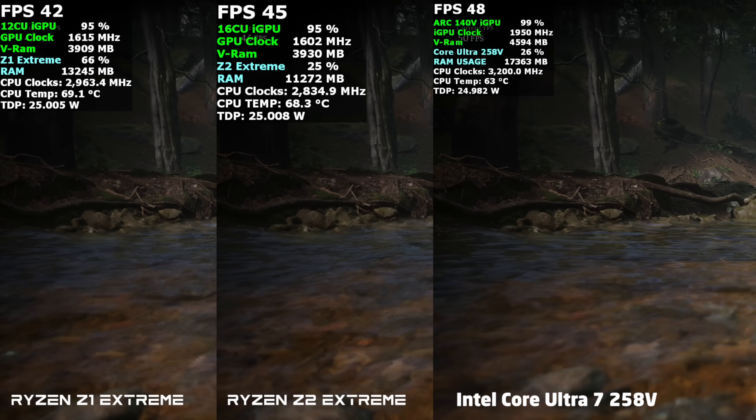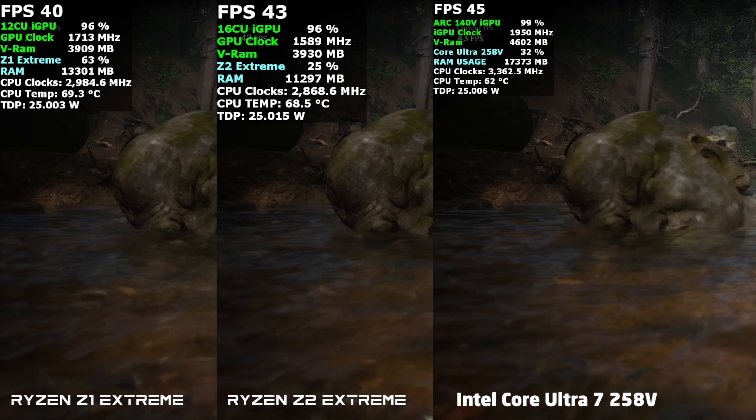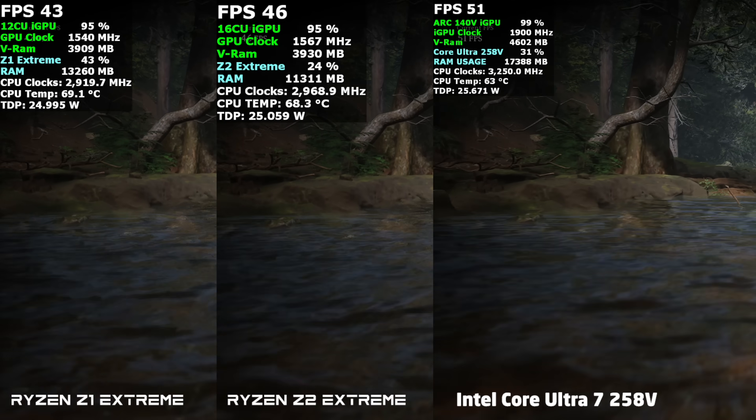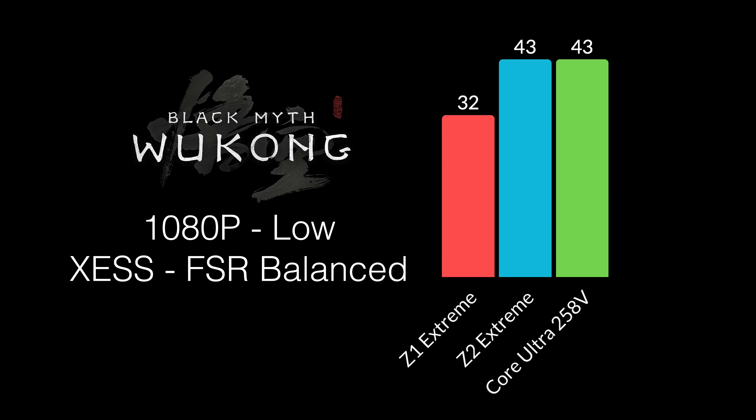Black Myth: Wukong was the next one tested — no FrameGen, but using a little bit of scaling. On the AMD chips we're using FSR, on the Intel chip we're using XESS, both set to balanced. Low settings, 1080p, 60% res scale, 25-watt TDP: Z1 came in with 44 FPS, Z2 up to 49, and the 258V at 50 FPS. The Z2 and 258V are really trading blows at both 25 and 17 watts — at 17 watts the Z2 came ahead by one frame, while at 25 watts the 258V came ahead by one frame.